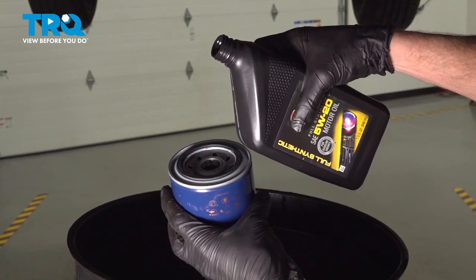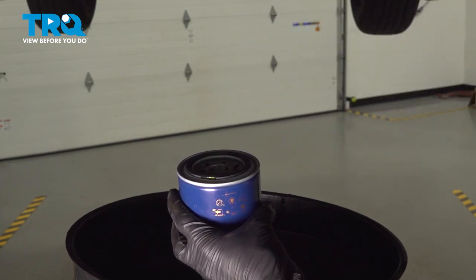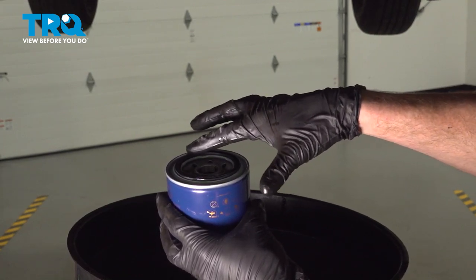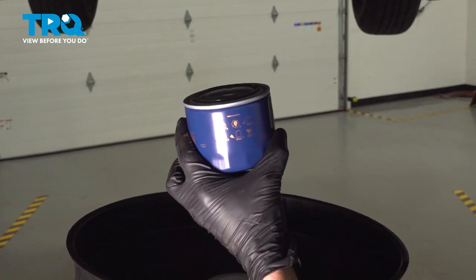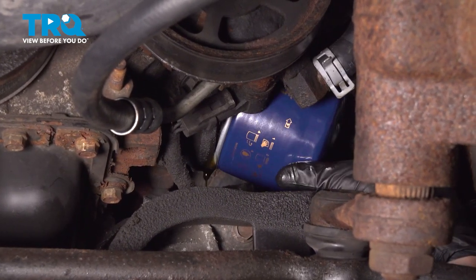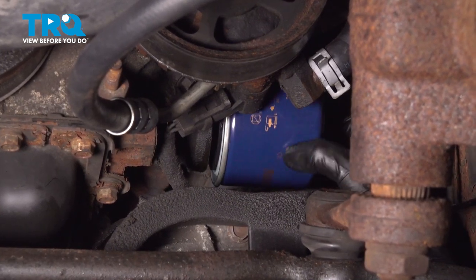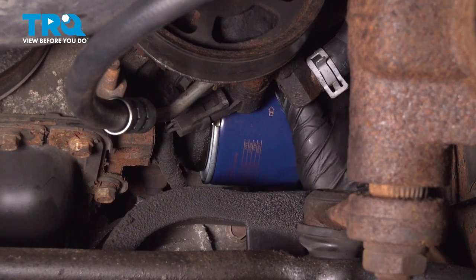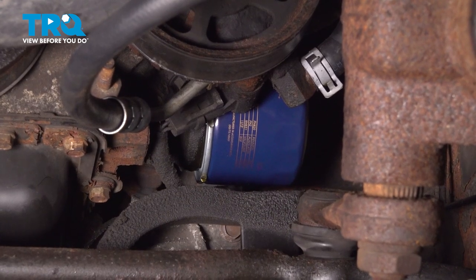The next thing we'll do is prepare our brand new oil filter. It's a good idea to put a little bit of oil inside the center — you don't need to fill it. Once you've done that, take a gloved finger and put some of that brand new oil right along the gasket. Now we can mount this to the engine. Make it as tight as you can by hand and then turn it just a little bit extra with your oil filter wrench.